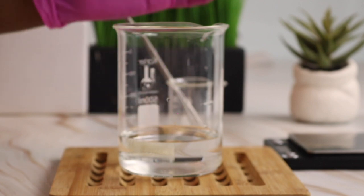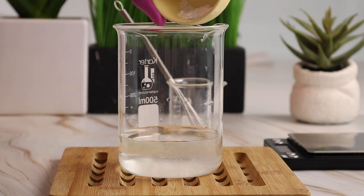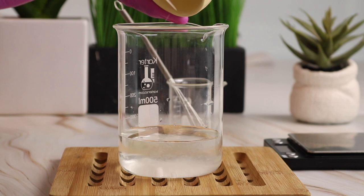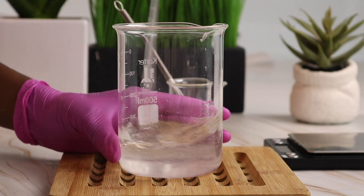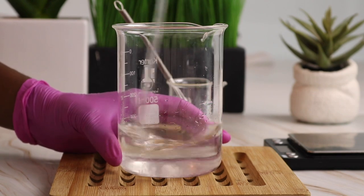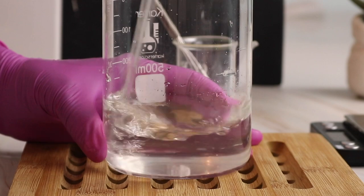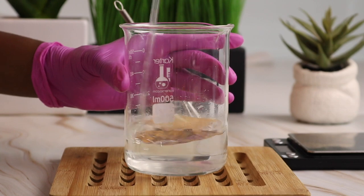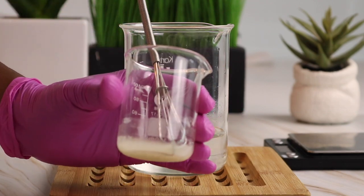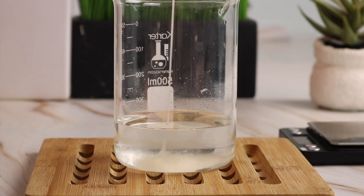So this is what's known as the water phase. I'm going to mix in my pro vitamin B5 and stir it really well so that it dissolves. Now that the pro vitamin B5 is dissolved, I'm going to add in my glycerin and guar gum into the water mixture. The mixture is going to start to thicken up once I stir it — it's going to be almost like a gelatin, but not quite as thick.